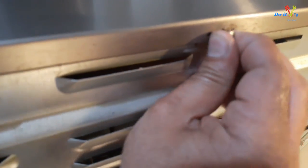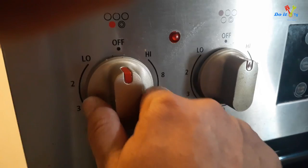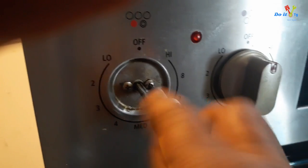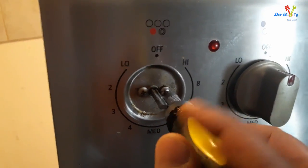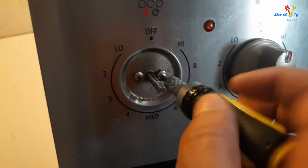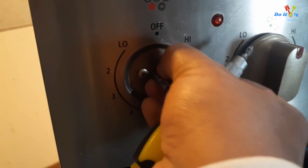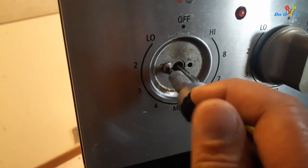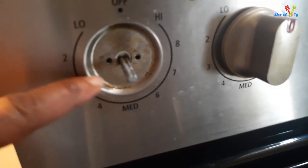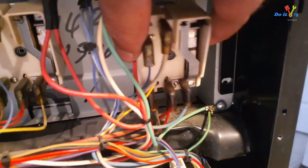I wasn't holding the cover so it fell on the ground — be careful, it can injure you. First thing I'll do is simply pull it out. There are two screws to remove. Both screws are out — push it out. So this is the one.